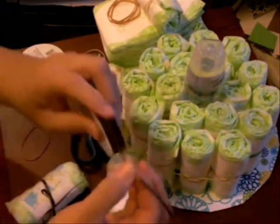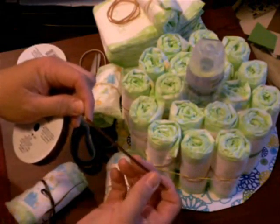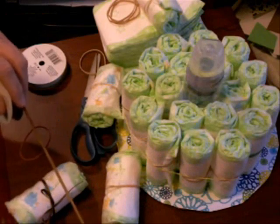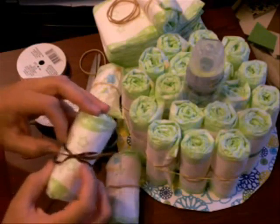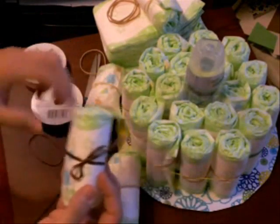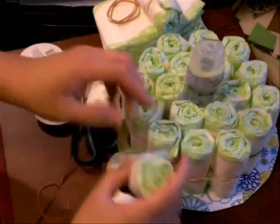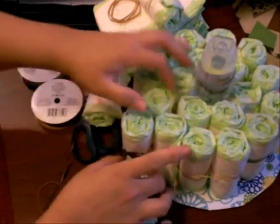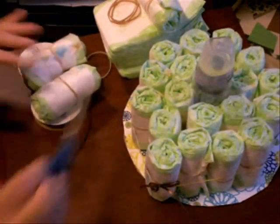I bought some ribbon that turned out to be quite thin — get a ribbon that's about a quarter of an inch wide. Cut each piece about 14 to 14 and a half inches long. Because this ribbon was so thin you could see through it, so once I had the ribbon tied on, I adjusted it. The outer layer is the one that's going to have ribbons going all the way around the entire cake.